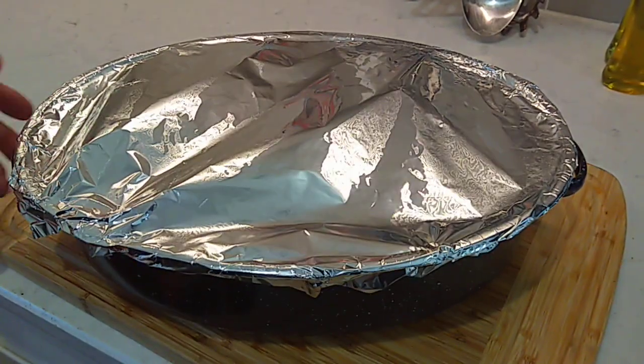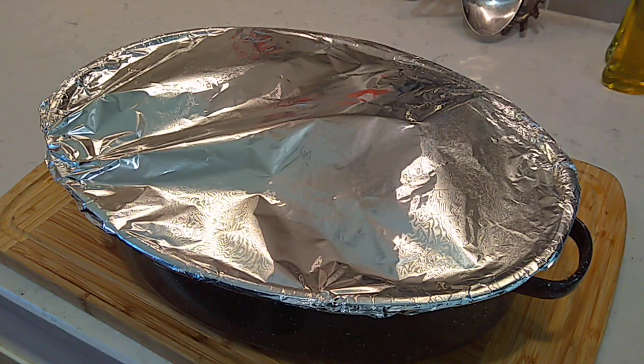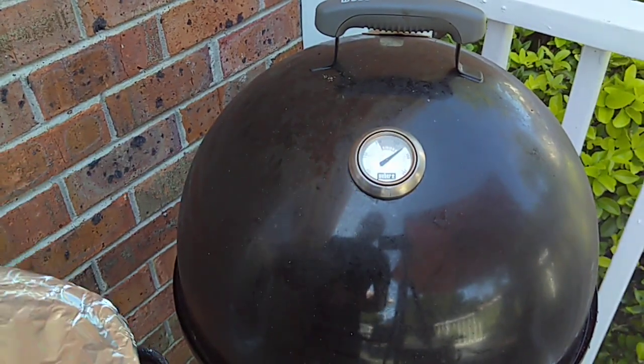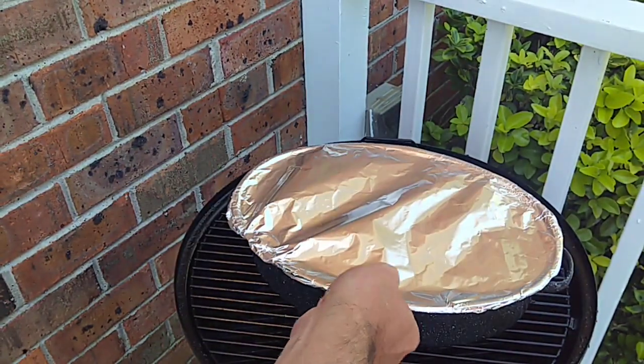Get this tightly wrapped up. We're gonna get it back out on the smoker. Let these burnt ends braise for about an hour and a half, two hours — nice and tender. Still right on the money, 275. That's why I love these Weber Smoky Mountains — you just set them and they tend to themselves for the most part.